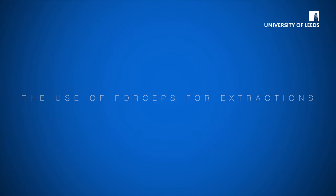Welcome to this short video explaining the basic use of forceps for exodontia. It's important that you appreciate the use of elevators and also luxators, but this will explain the basic principles of forceps use.